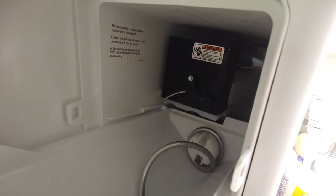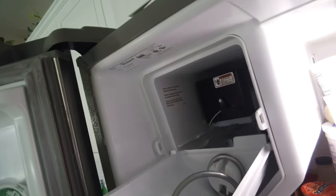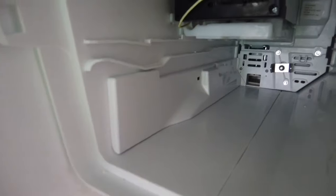Our ice maker is not making any ice. This is a Whirlpool WRX735SDBM02 — I'll post that in the description. What we're going to do is replace this ice maker. We heard there are a lot of problems with this original model.